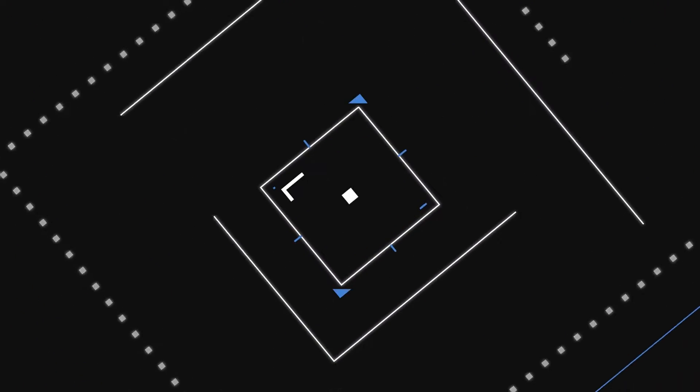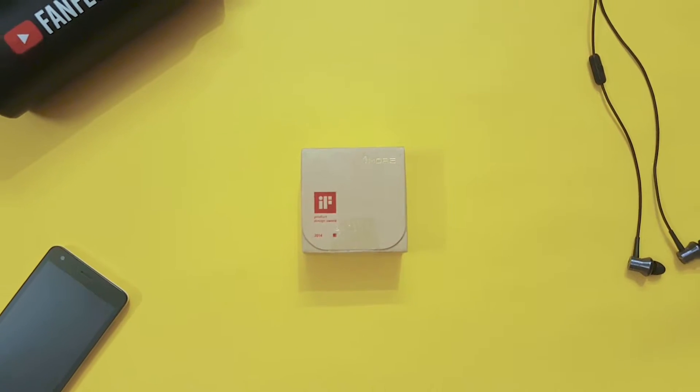What's up guys, my name is Vishnu and you are watching Flat Tech. Today in this video I'm going to unbox and review the One More Piston Classic. Let's get to the video — let's unbox this earphone first, then we will review it.